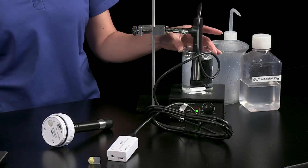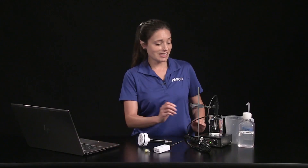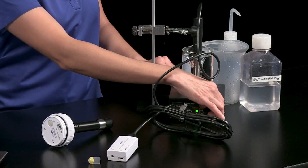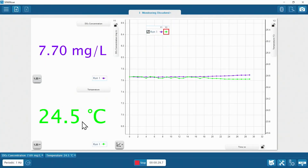Now let's do a quick water quality investigation and see how the dissolved oxygen concentration of this tap water sample at rest compares to the concentration while being stirred. At rest, the dissolved oxygen concentration is 7.66 mg per liter at a temperature of 24.6 degrees Celsius. Let's turn on the magnetic stirrer and see how adding turbulence affects water quality. As you can see, the dissolved oxygen concentration is increasing as more oxygen from the air is mixed into the sample.